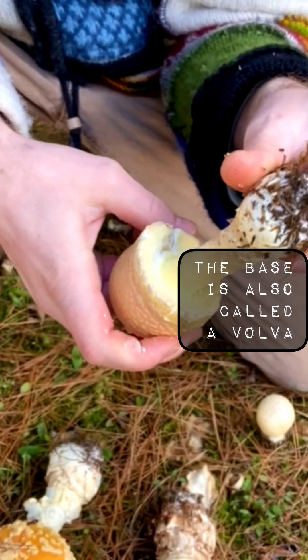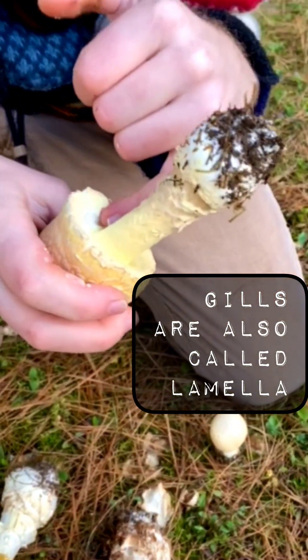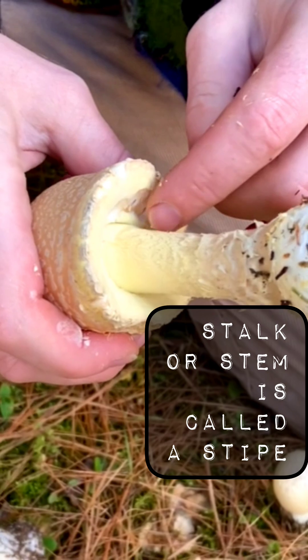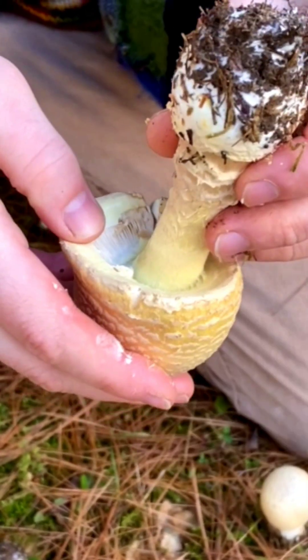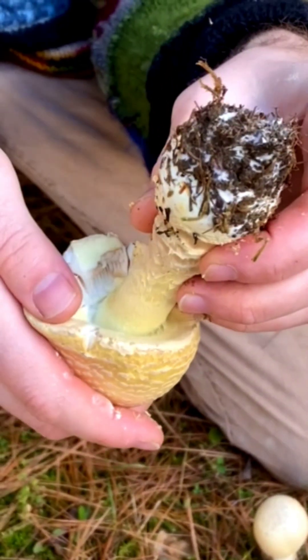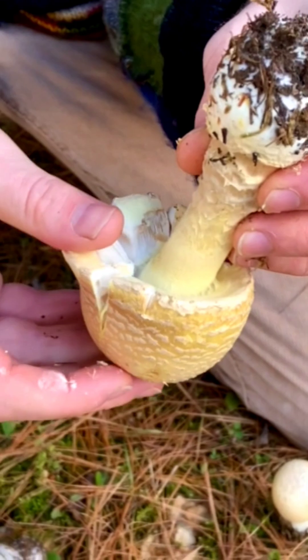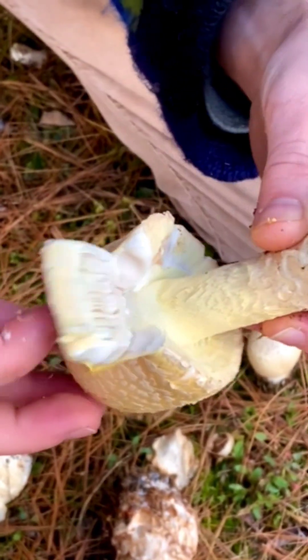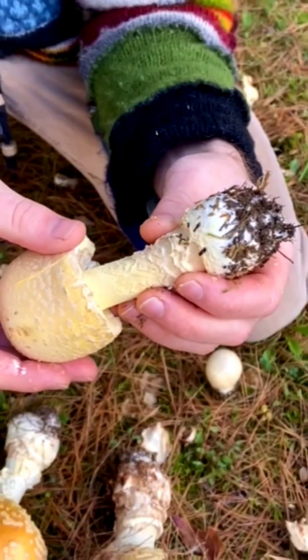It will have white gills, a creamy yellow shaggy stalk, and whenever you break open the partial veil — if there is still one — you can see that there are white gills. They'll also have a white spore print.